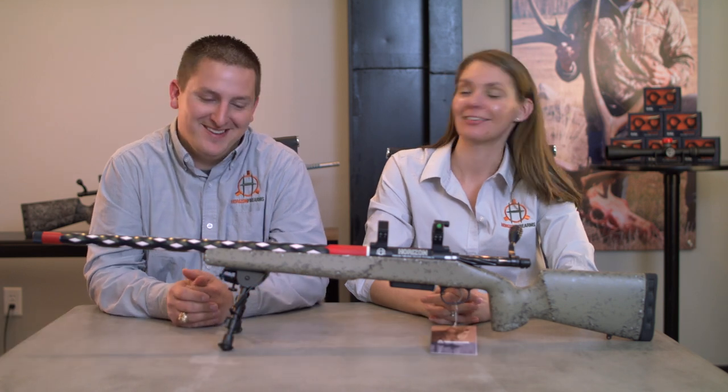Hey guys, I'm Derek and this is Ken and we're here with Horizon Firearms and we're going to talk today about more gun stuff.